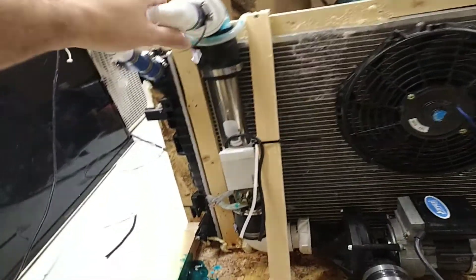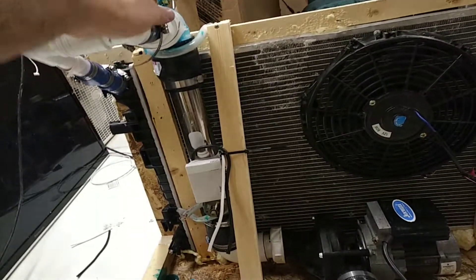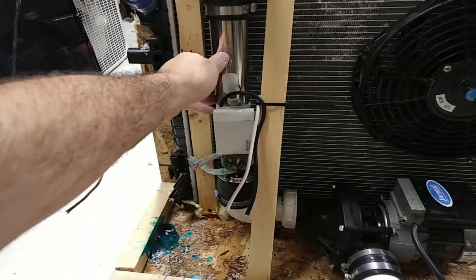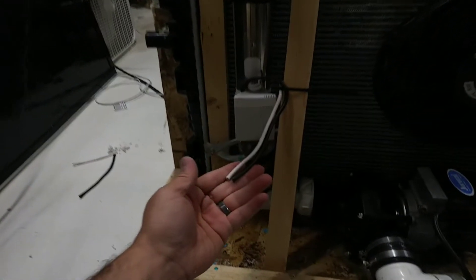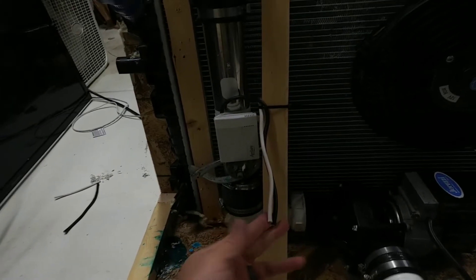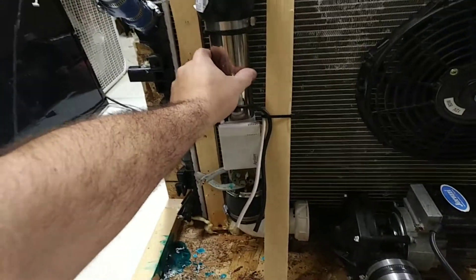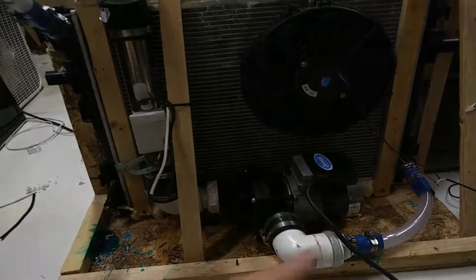From the radiator it comes through this bend and down into this inductive heater — it's basically a hot tub heater. There's going to be a 220V contactor that will put four kilowatts worth of energy into here, creating a big loop.